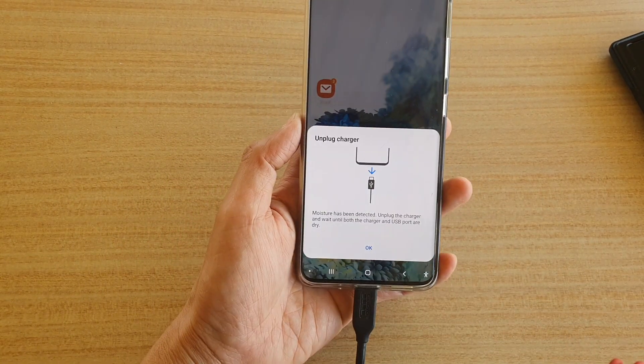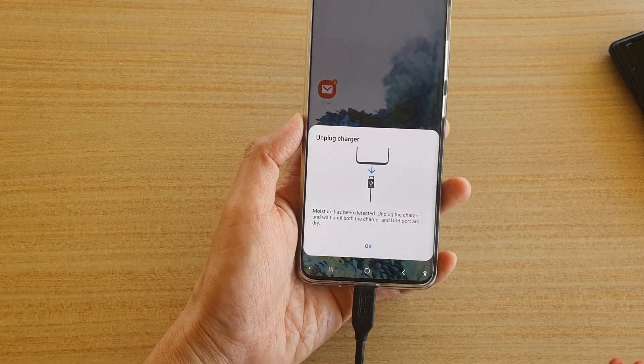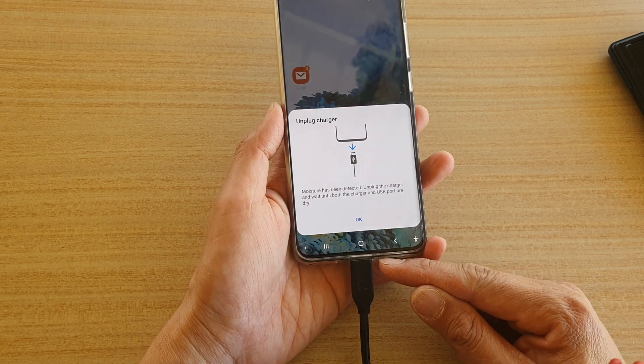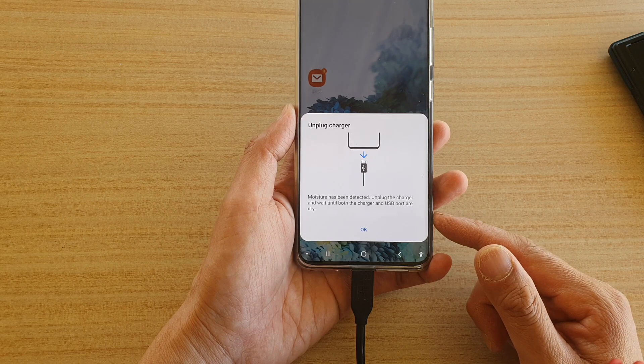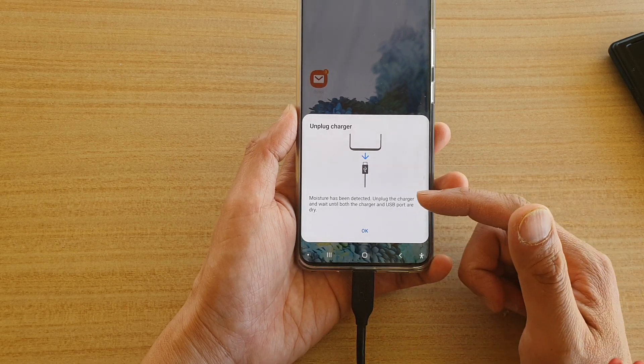Hi, in this video we're going to take a look at how you can fix issues with your charging port saying that it has detected moisture. You can see here moisture has been detected.